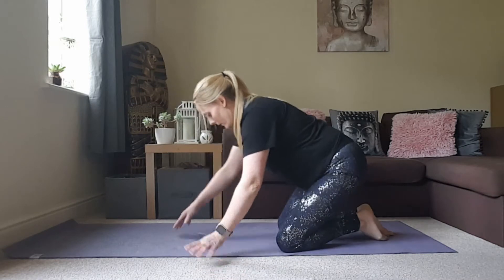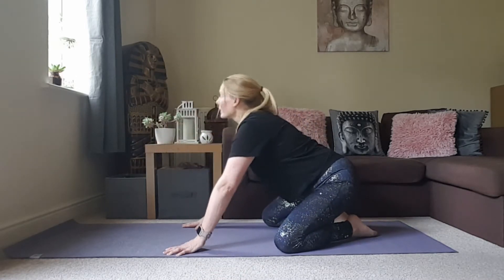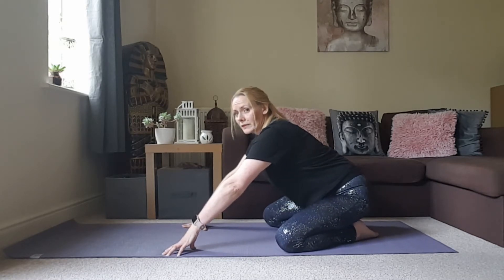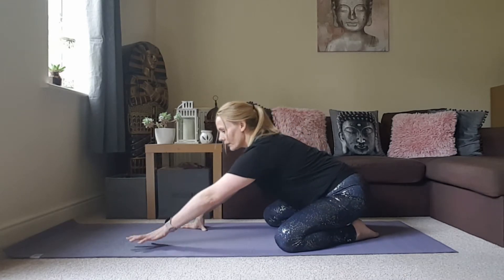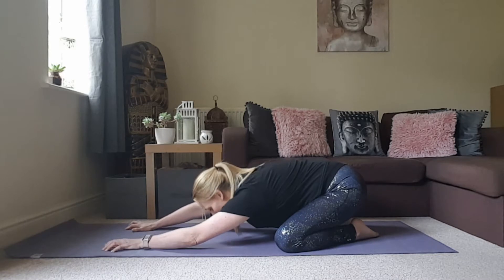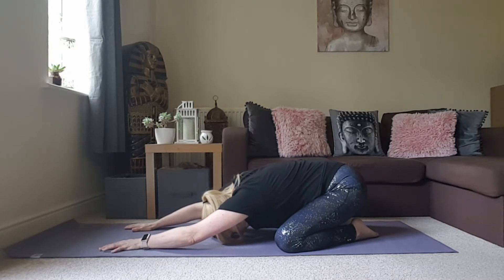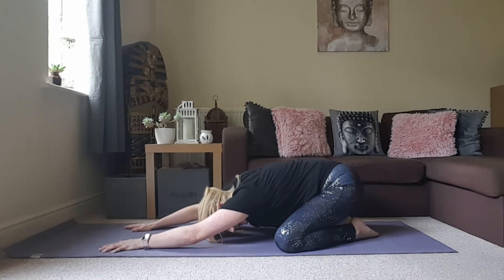We're going to start in Extended Child's Pose. Take the knees nice and wide, big toes to touch, sit the hips back towards the heels. If you want to stay here you can, otherwise reach the arms out and just melt the head and the heart down towards the ground. Take some deep breaths here, breathing into all four sides of the torso. If you'd like to gently rock the hips from side to side, you can.